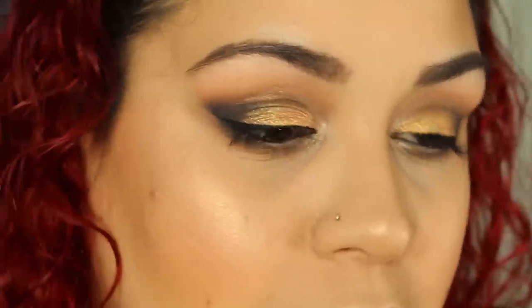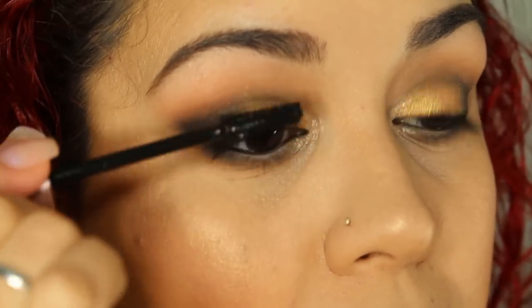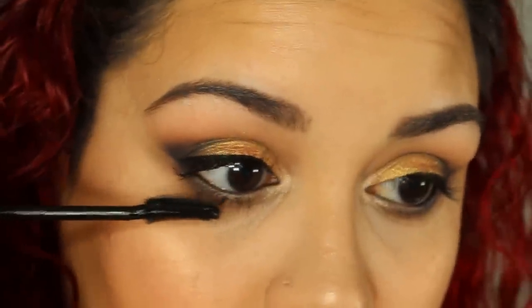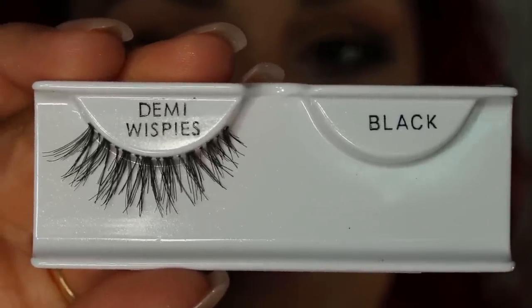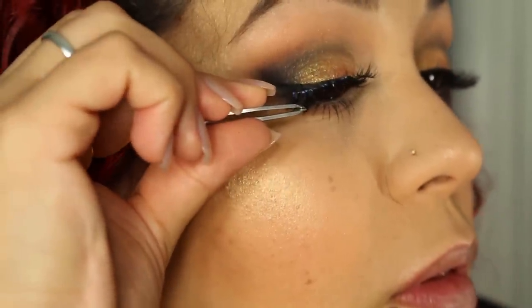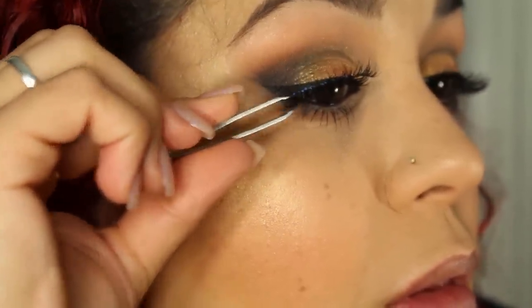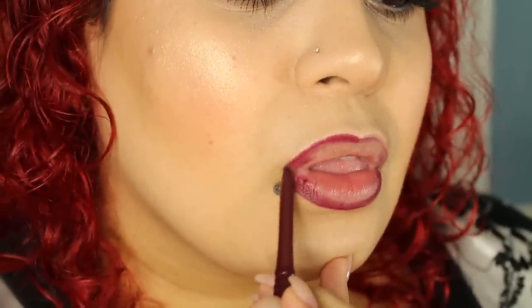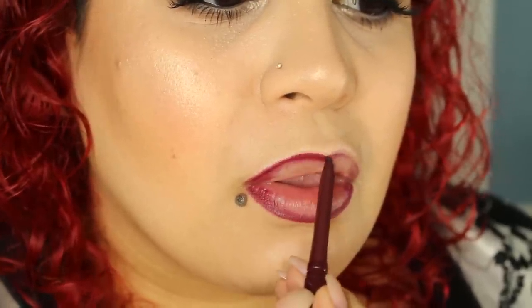I'm going to be using the Lash Sensational by Maybelline — one of their newer mascaras — and it works great. I've applied my lashes; I'm using the Salon Perfect Demi Whispies. For liner I'm using the Jordana Easy Liner in a very dark color called Cabernet. For the lips, I'm using the Rimmel London Show Off Lip Velvets — these are mattes and I am in love with these. The color is Burning Lava.